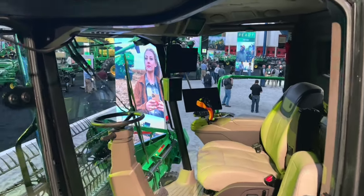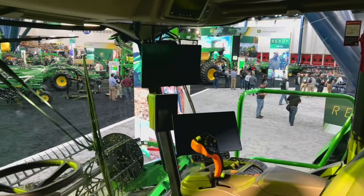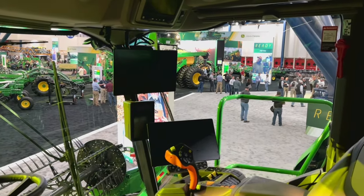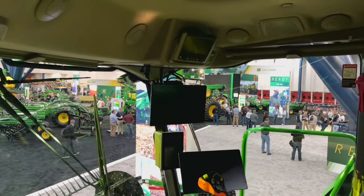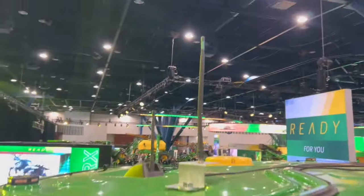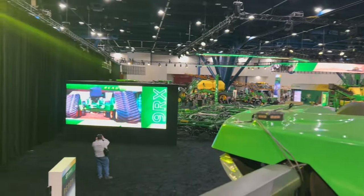Here is the X9 cab on the S700 series with some upgrades from even the X9. We've got a new G5 screen and a G5 Plus extended monitor. Larger cab, machine sync antennas, and integrated Starfire built into the center of the roof.